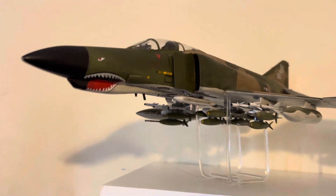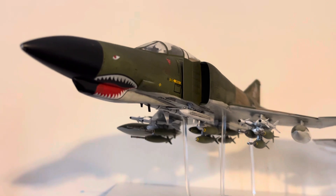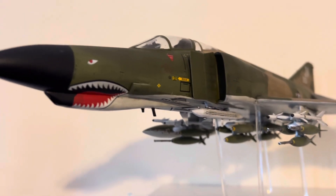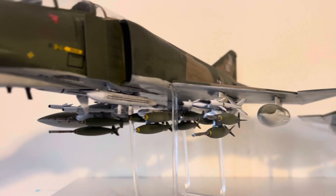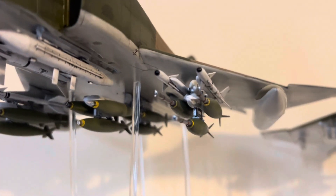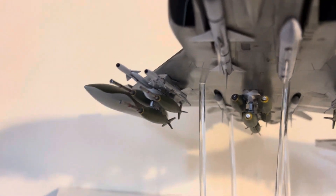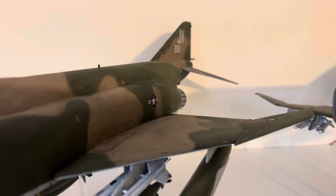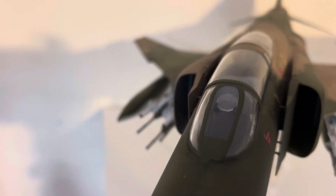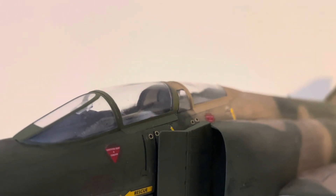Here are the latest additions to the aircraft collection. This is a 1/32nd scale F4E early Vietnam version in the Southeast Asia paint scheme with the correct loadout for the time frame. It needs an air crew — the kit didn't come with one, and the ejection seats weren't great either, so I have some on order, probably from Eduard.